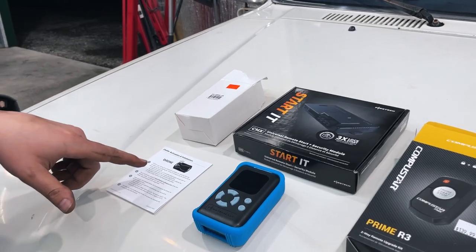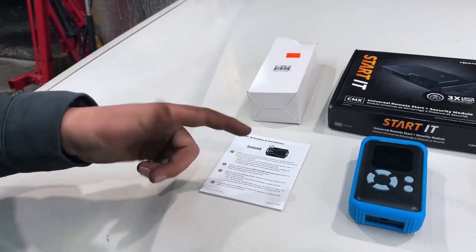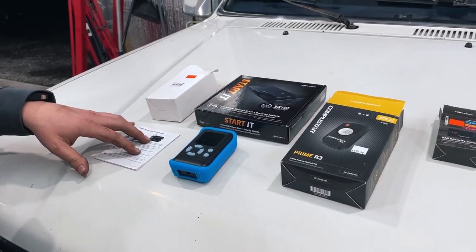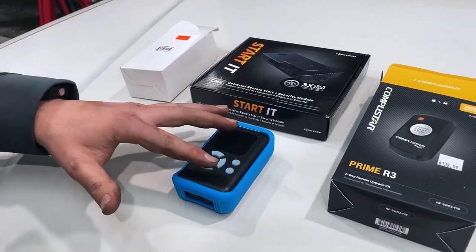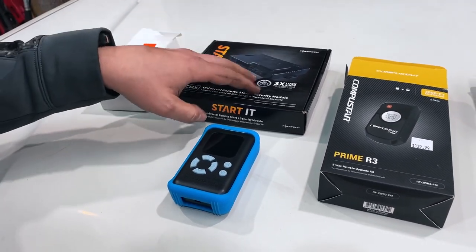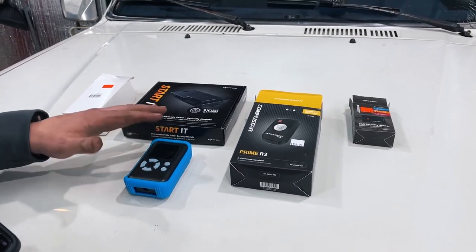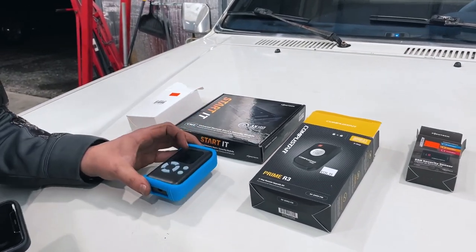The Drone module is for using your phone to remote start. This is optional, but that's exactly what I wanted — I didn't want to have to use the remotes, so I got the Drone system. This right here is the OP500 — this is the programmer. If you're doing it yourself, you have to have this to be able to program all of your inputs, outputs, and settings into your box. Like for this one, I have a glow plug timer. Pretty much everything has to be programmed through this, or you have to take it to a dealer. This was about $60 on Amazon.